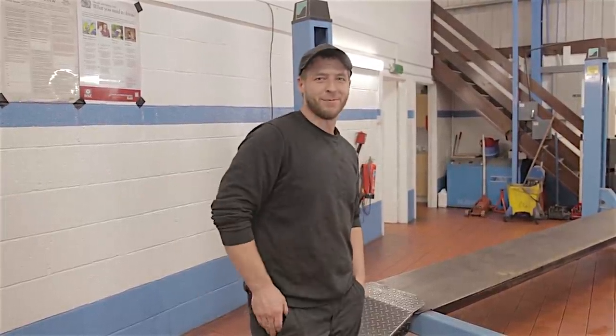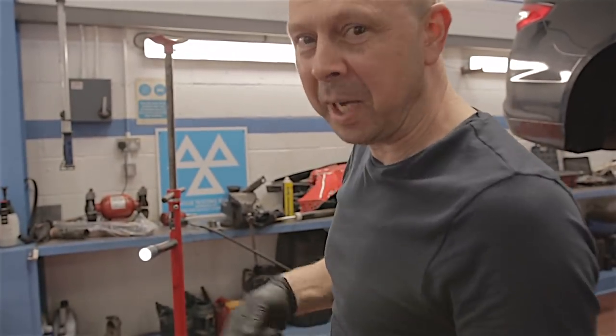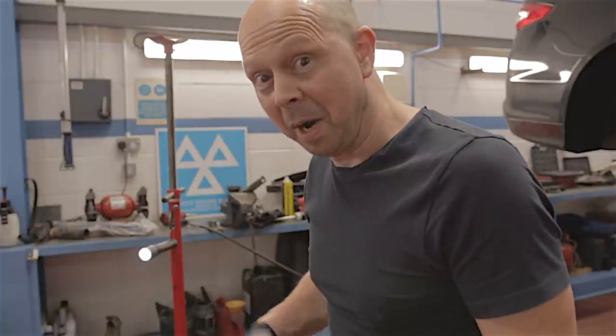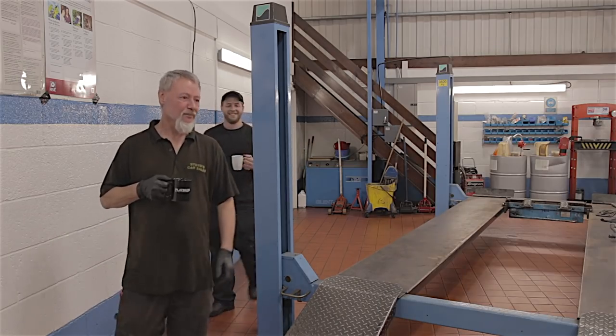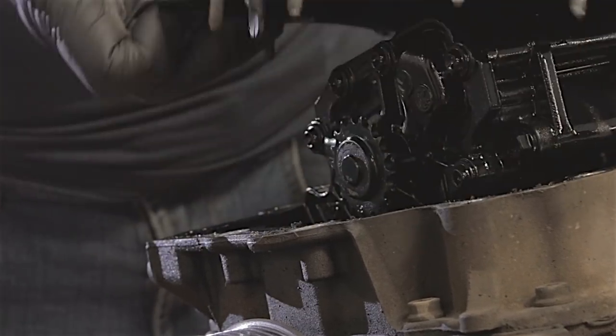Quick interruption — Ian and Andy turn up: one for an aircon re-gas and one with a gearbox. I make the tea — that is apparently my main job here. But this is the moment of truth.